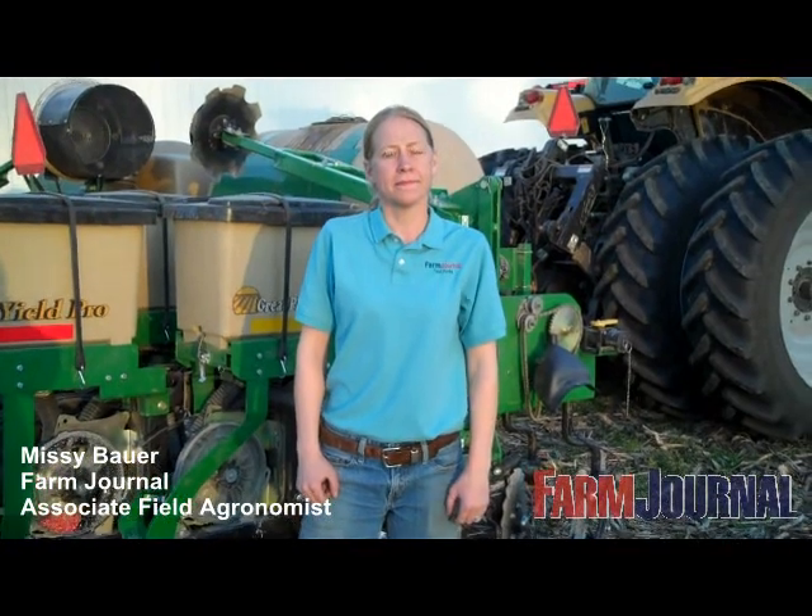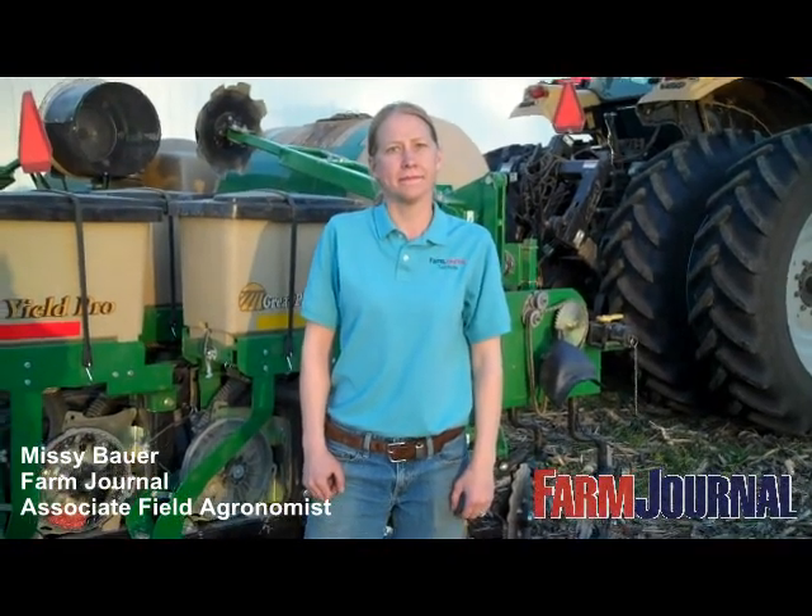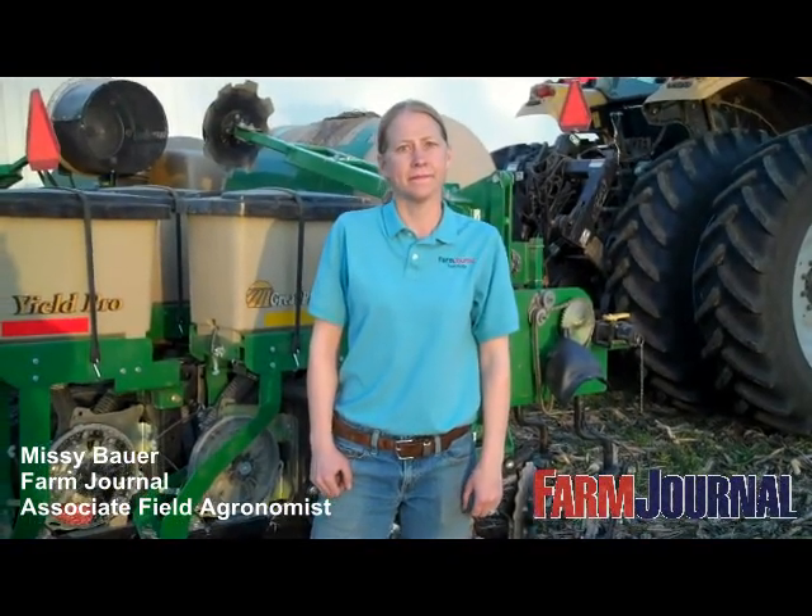This is Rhonda Brooks of Farm Journal Media. Today is April 29th and I'm in southern Michigan with Missy Bauer, associate field agronomist for Farm Journal. Missy, what would you like to share with our viewers about your plot work today?